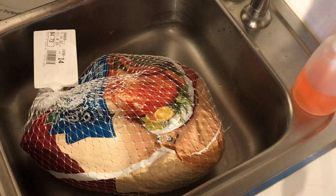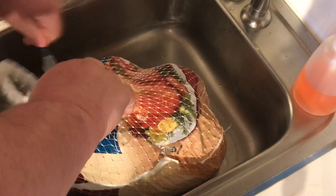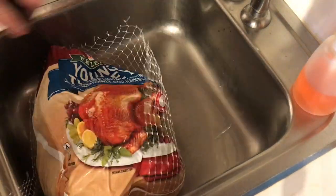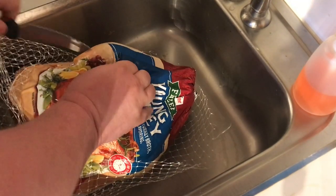We're gonna make a 15 pound turkey using the rotisserie. What I love about the rotisserie is you don't need any seasoning, you don't have to baste it, the skin comes out crunchy, and the meat comes out juicy.